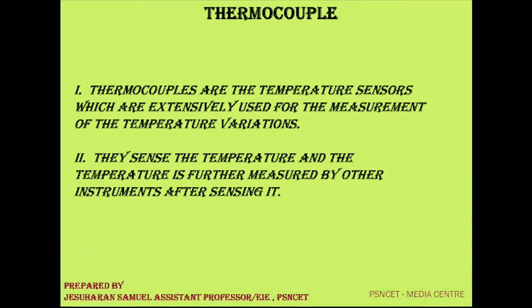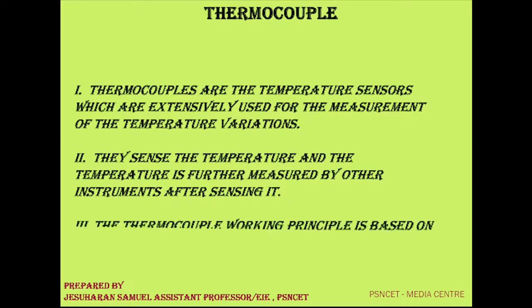What do they do? They sense the temperature, and the temperature is further measured by other instruments after sensing it. The working principle of the thermocouple is based on the Seebeck effect.